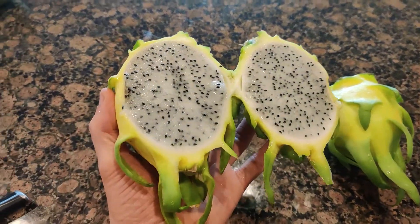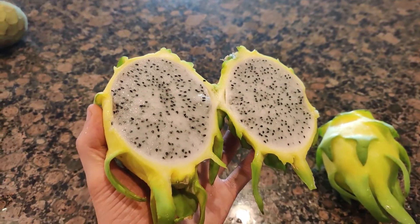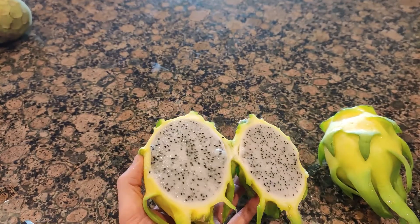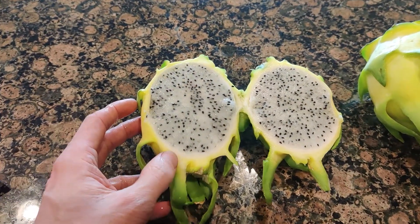All right, here's the inside. It doesn't really smell like much, but I'll dig in and see what we've got flavor-wise.